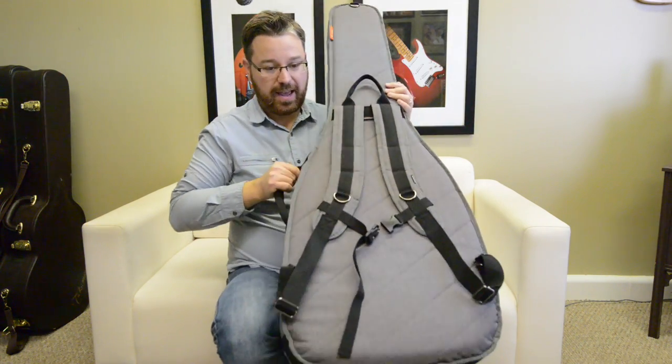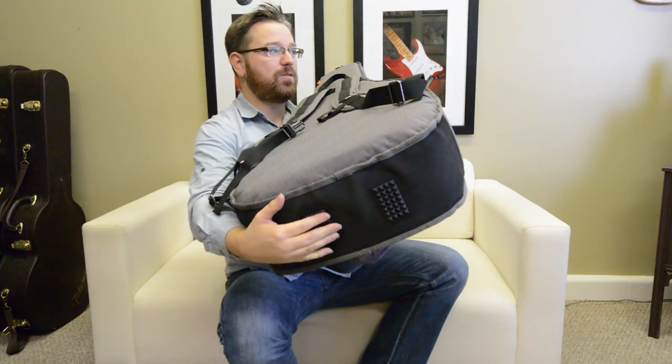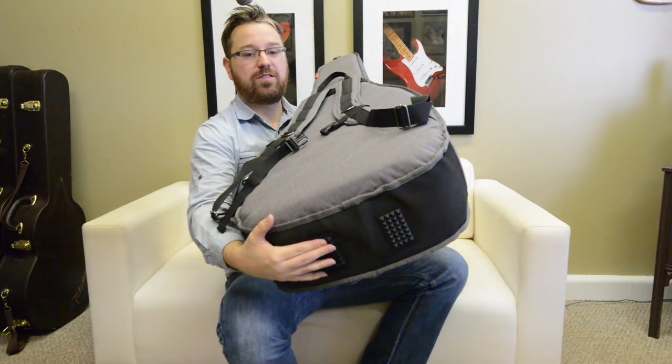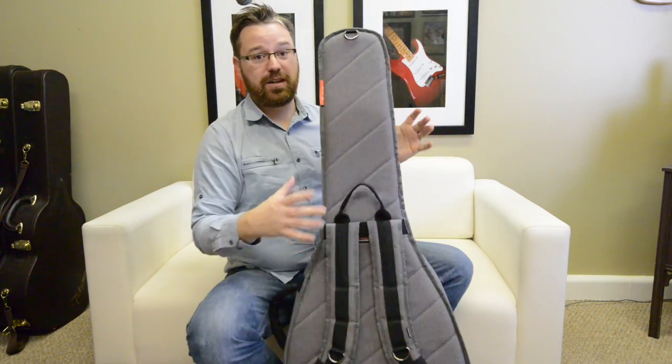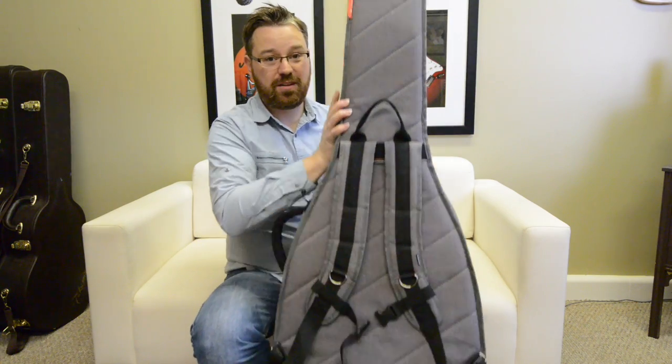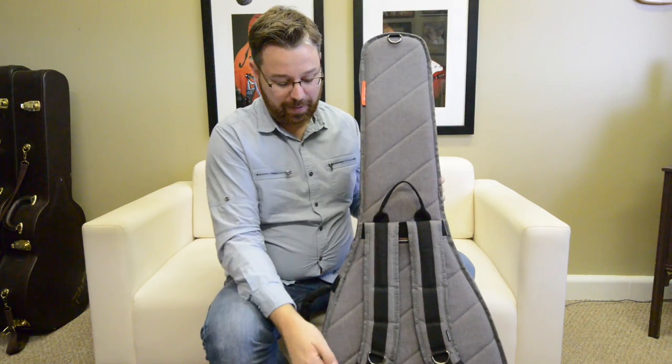On the bottom of the case you'll see it has these feet — little grippers. This right here will prevent the guitar from sliding left and right and also adds a little bit of support if it happens to get dropped. You'll notice the guitar case bounced when I dropped it — that's all the support you have in the bottom.